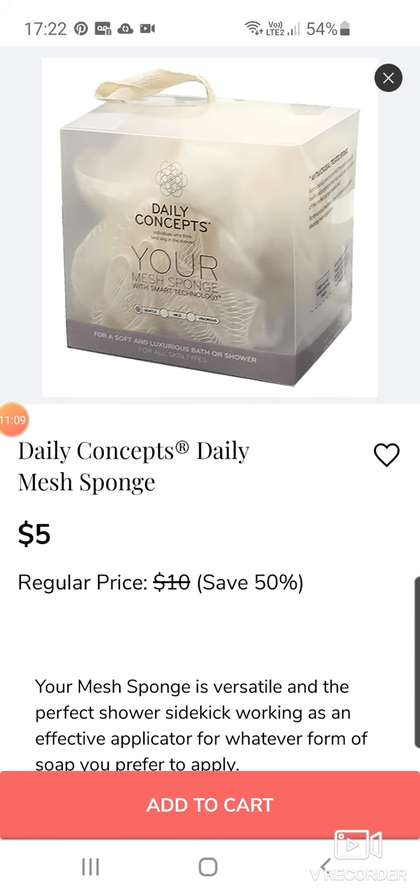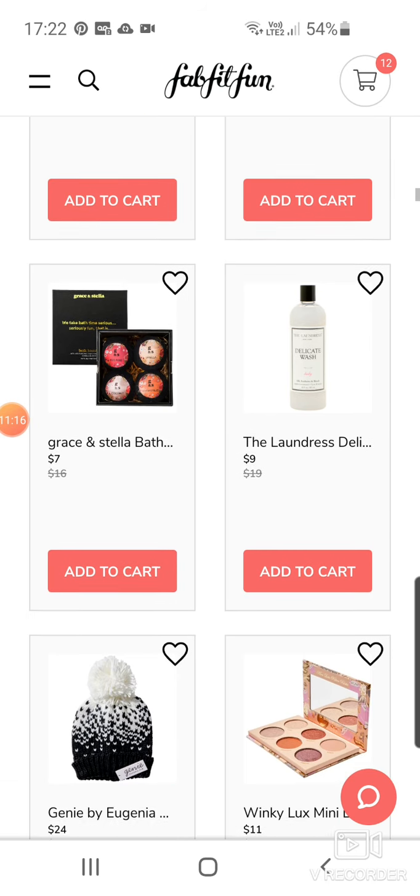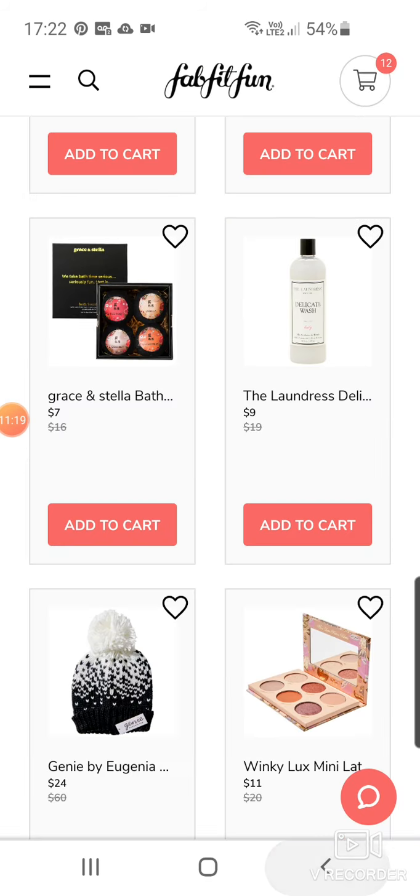Daily Concepts mesh sponge. Then we've got Grace and Stella Bath Bomb Set at $7. The Laundress again — more Laundress. This is the Delicate Wash for $9.